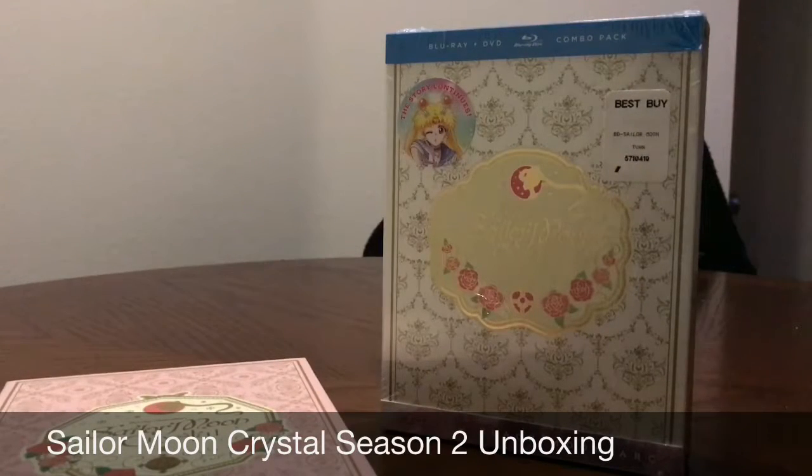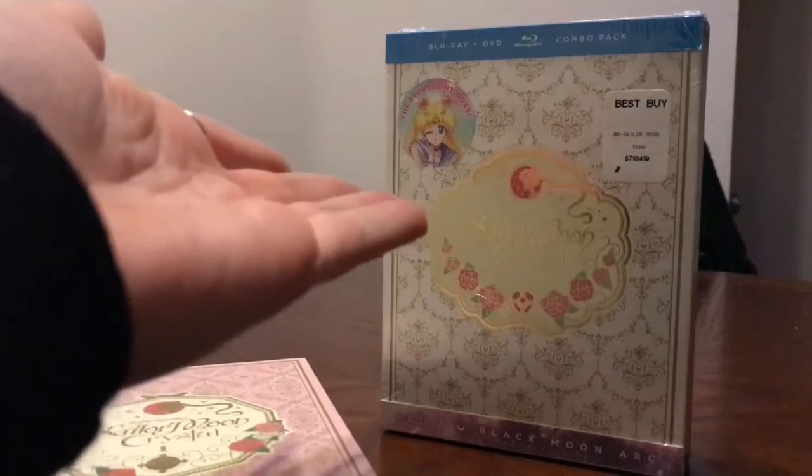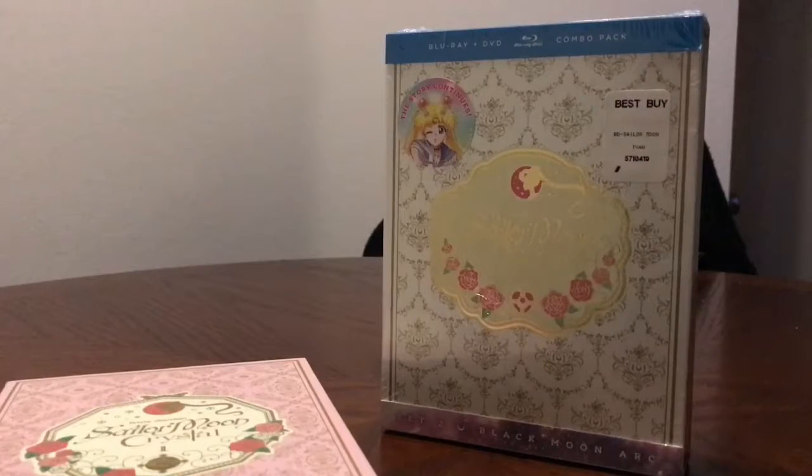Hey everyone, this is Renee from Good Morning Otaco. Today was the release date for season two of Sailor Moon Crystal. Yay! This will be a quick unboxing video — no frills, no fancy.